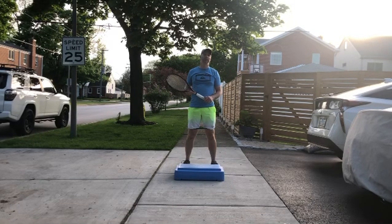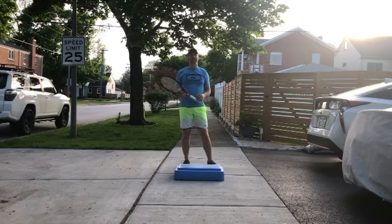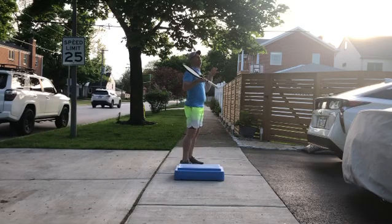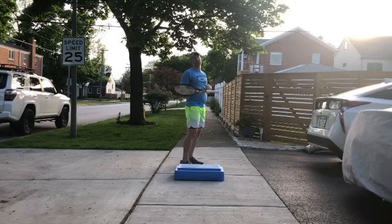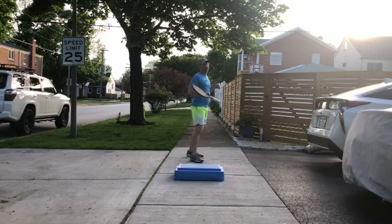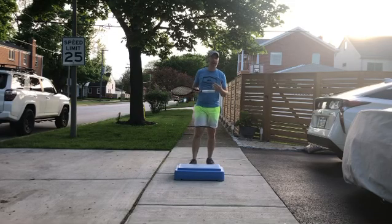I want to take this time to help you with your overhead and making sure you're doing a crossover step as you go back for it. A lot of times when going up for an overhead, a particular reaction is for people to wait, and then the ball starts to get over their head and they try to move, or they're simply shuffling back a few steps and realize they still haven't moved back far enough.